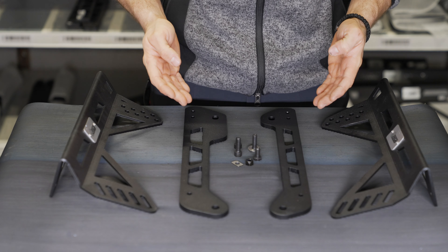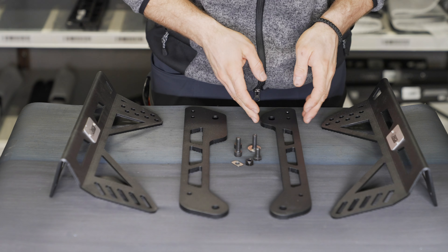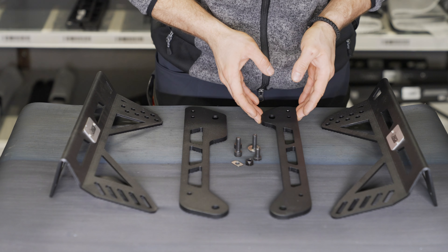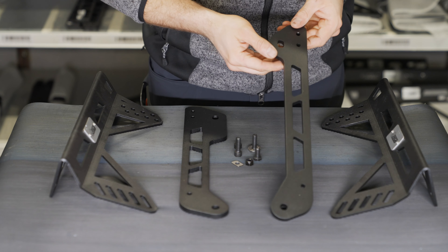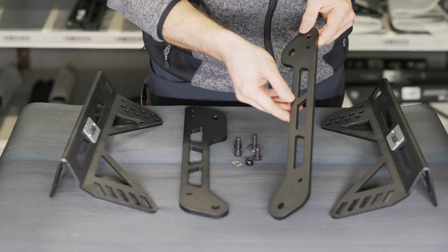This is the seat mount kit for the Mini F56 series. As you can see, in this case less is more. We tried to reduce the weight by using a base plate of two pieces after we ran through a stress simulation.